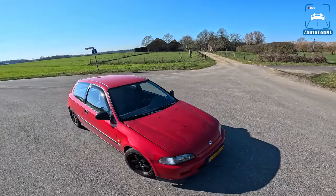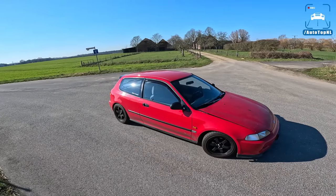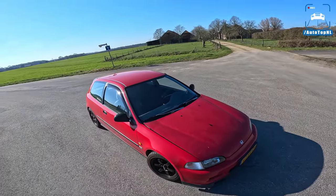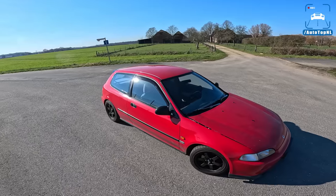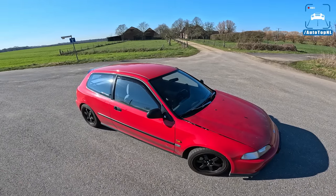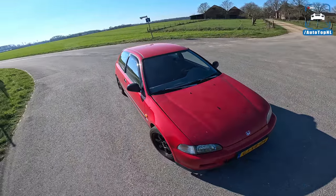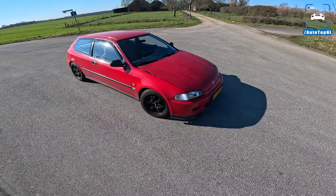What we've got is a 1993 Honda Civic. It's an EG series, which means it was built between 1991 and 1995, and it is just epic. It is small. It used to be very economical, it's quite spacious inside, and it is just the epitome of a Civic for me. This is what a Civic looks like in my mind.